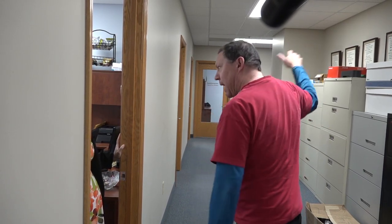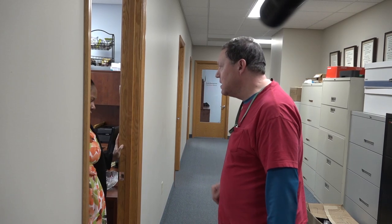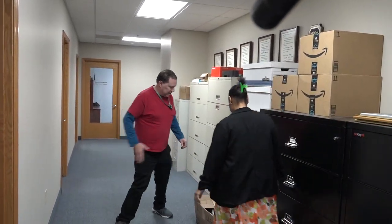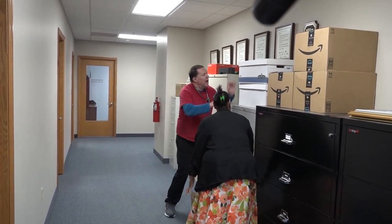I'm trying to lift this box up. Can you give me a hand, please? Sure. Thank you. All right. Grab the one side and ready.